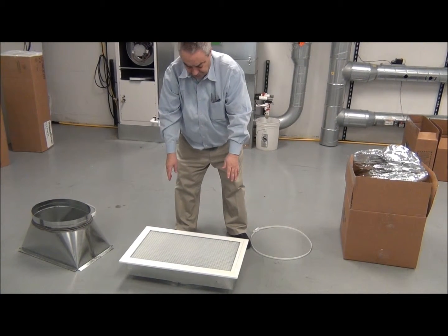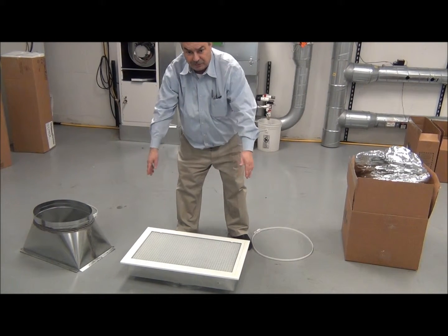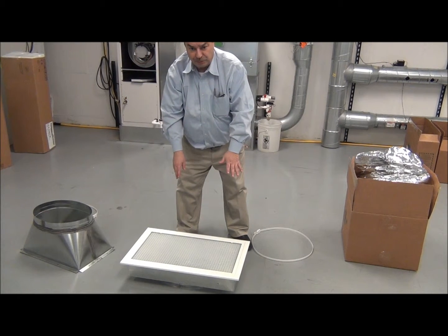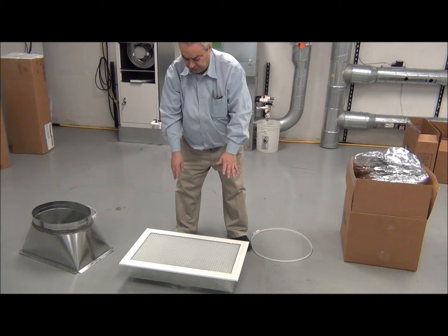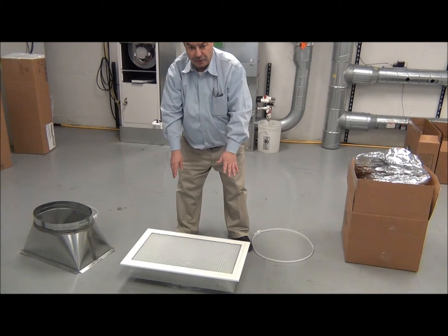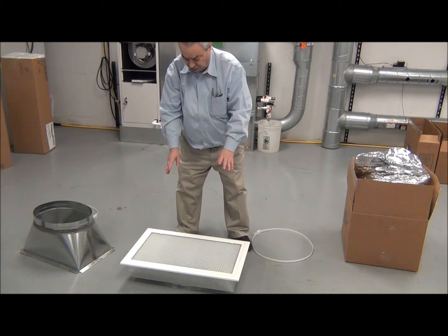It's designed to fit generally into an attic at the top of the stairwell. The nice thing is the hole that you cut for this is the same size opening that we need to make for our air handler as well. This comes with a disposable filter — very simple. If you prefer, you can get a third party filter. We have some videos together with other manufacturers such as General Air on that.